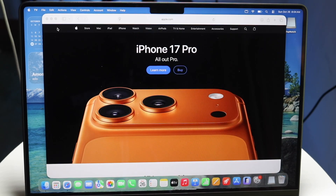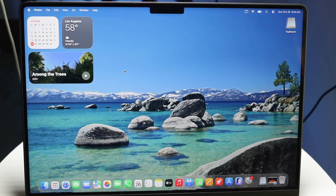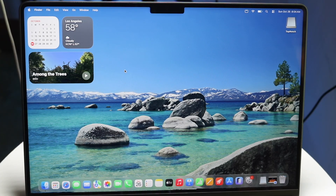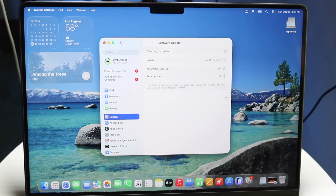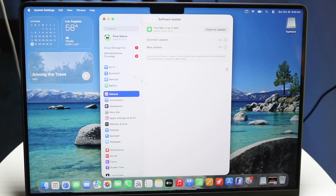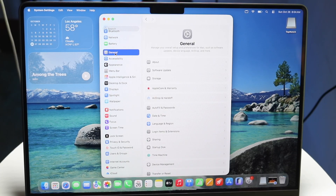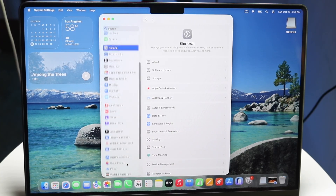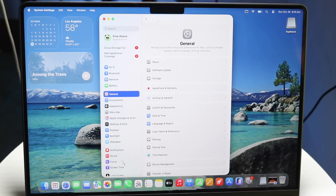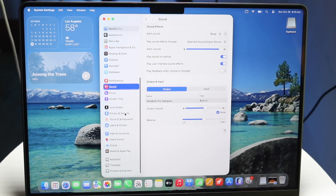If you want to close an application, click the X. If you want to minimize, click the yellow. Another really important thing is the settings application. You can get to system settings by tapping the system settings app or by tapping the Apple logo in the top left corner and clicking system settings. Inside, you can see options like Wi-Fi, Bluetooth, network, battery, general settings, accessibility, appearance, menu bar, notifications, and sound.